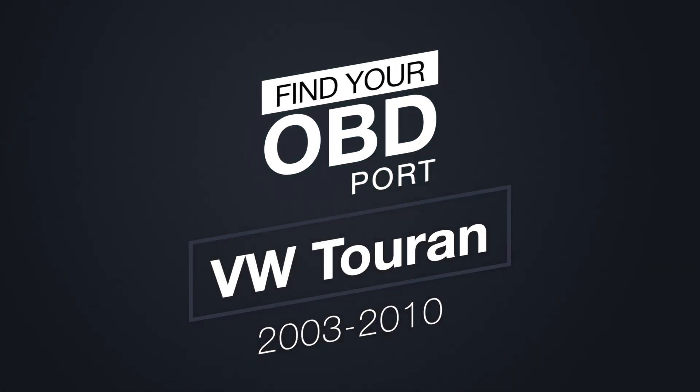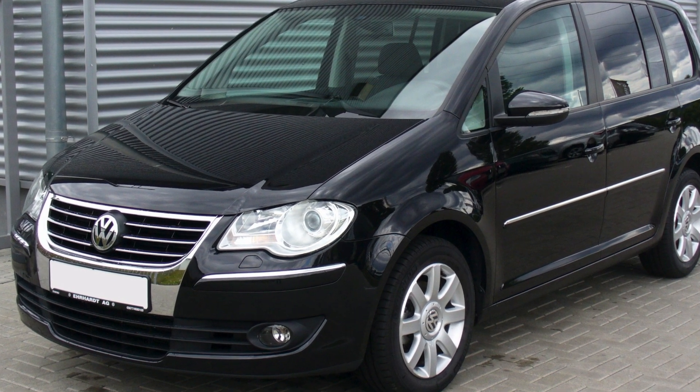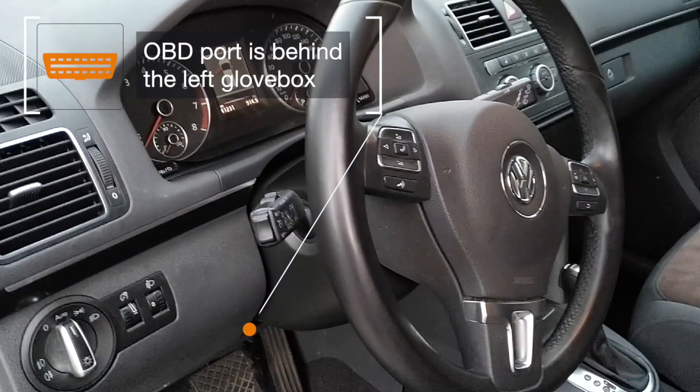For all you VW Touran owners with a model from 2003 to 2010, here's where you can find the OBD2 port in your car. Once you open the driver's door, it's behind the left glove box.